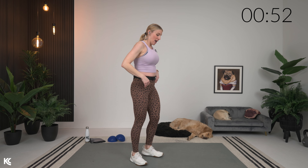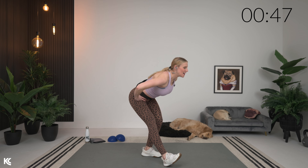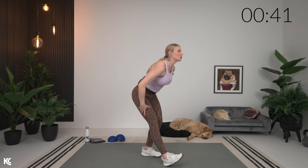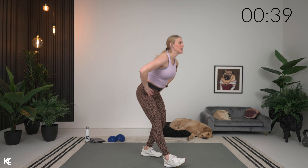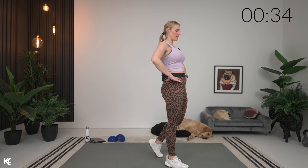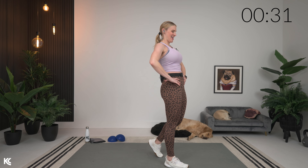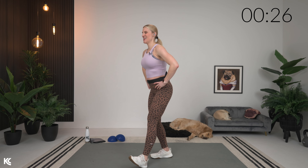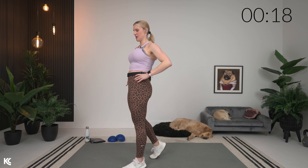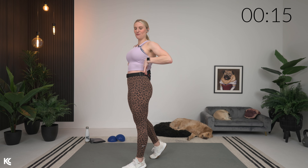Final two warmup exercises. One leg out — we're going to drop it down and then push those hips forward. Really feeling a nice stretch here through the hamstrings into the glutes. Try to take it a little bit deeper each time, sitting back into this, back staying flat.